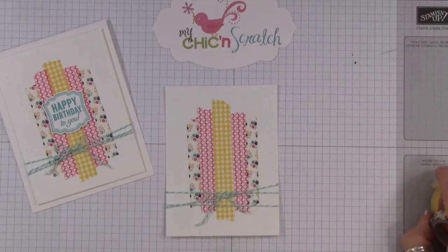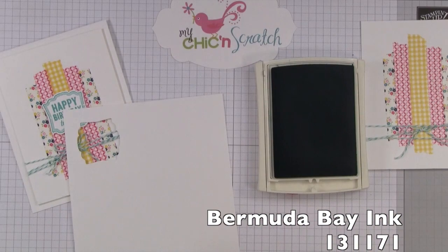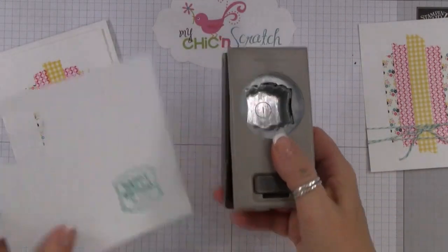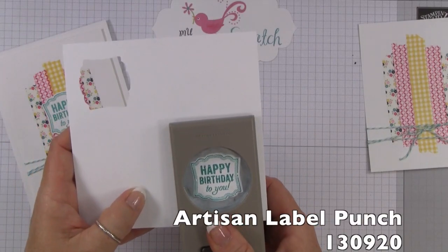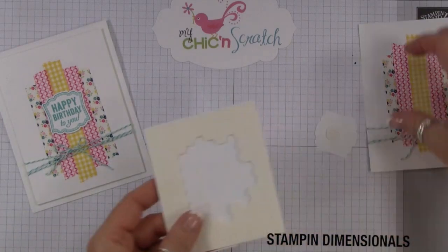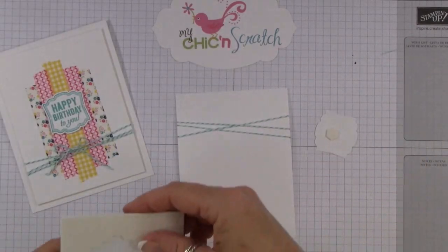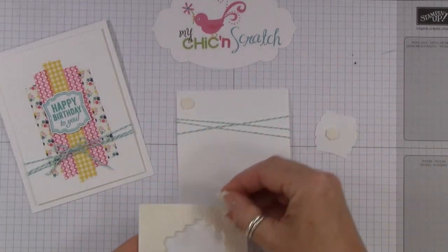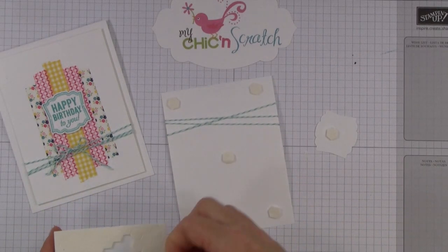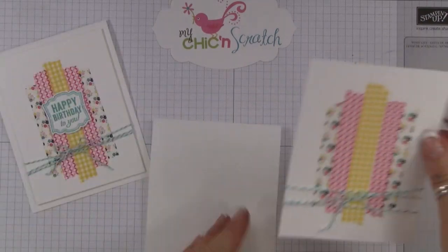Now let's stamp again. We're using the Bermuda Bay ink with the Label Love stamp set. We're going to cut this image out using the Artisan Label Punch, add a dimensional to the back. While we've got our dimensionals out, we're going to go ahead and add dimensionals to the back of this piece as well.